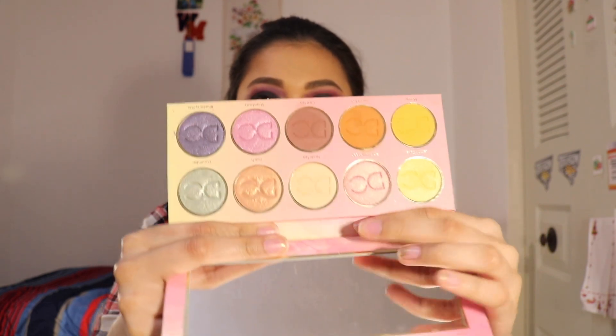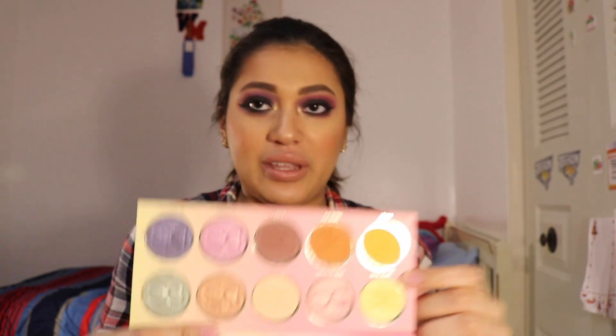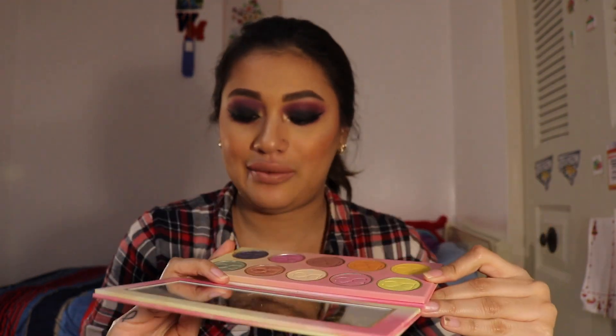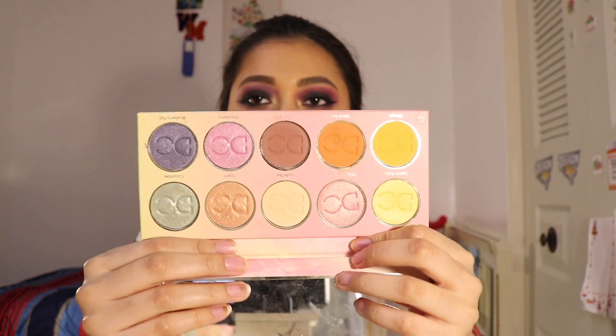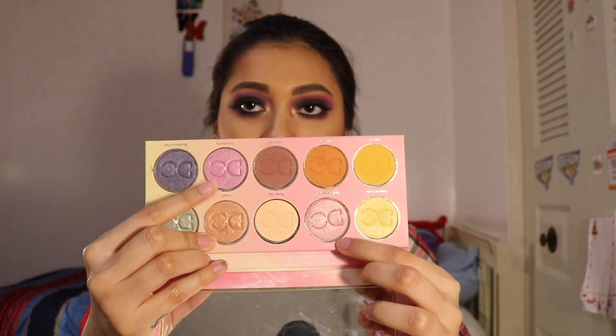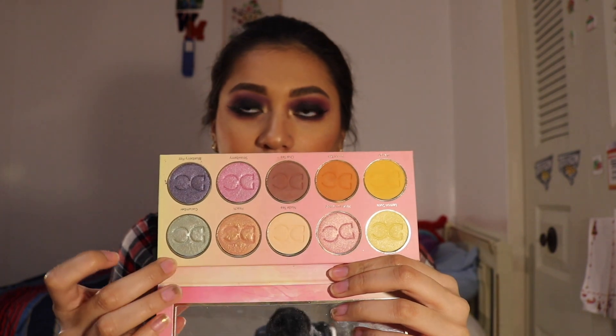The mattes in the Lemonade palette are fantastic, and the shades Lemon Soda and Blueberry Fizz are very good. But the shades Pink Lemonade, Strawberry, Peach, and Cucumber — the two pinks, the peach, and the green shade — those shades are terrible. I got the new palette but I still don't like the quality, and I just don't think this palette is worth it at $42.